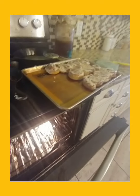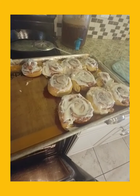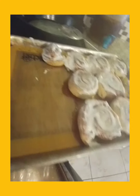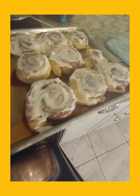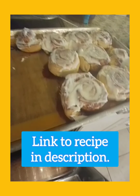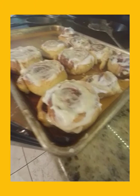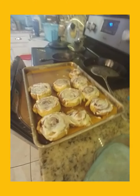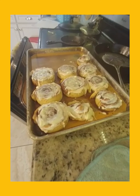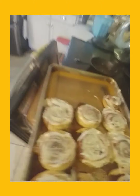For my icing I use four tablespoons of room temperature butter, two ounces of cream cheese at room temperature, a half teaspoon of vanilla, a pinch of salt, half a cup of powdered sugar, and one to two teaspoons of milk. You can also do a powdered sugar glaze instead, which is just milk and powdered sugar. Thank you for watching — don't forget to subscribe below and have a blessed day, bye!